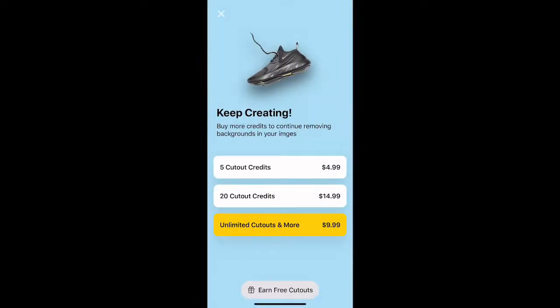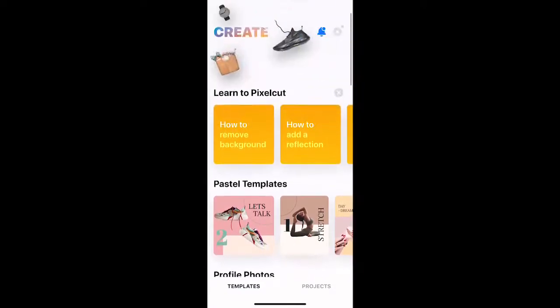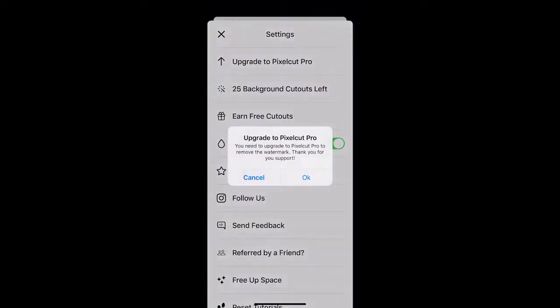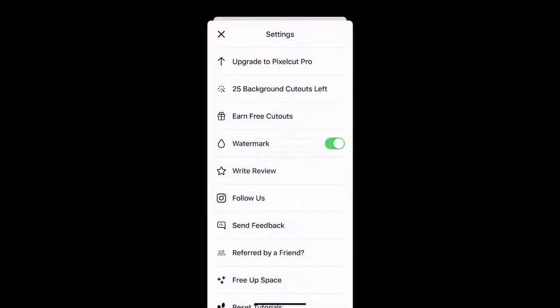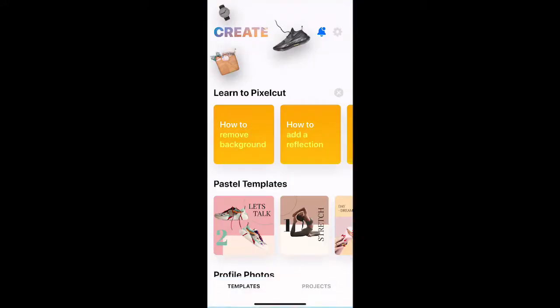The big thing I'm focused on is the instant background removal. But the one thing I really don't like is that you do get a watermark if you don't have the pro version. Right here it says: 'You need to upgrade to Pixel Cut Pro to remove the watermark.' That's unfortunate — that's what I really don't like. Technically we could cut that out using a different app to remove it from the photo, but that's just more work.